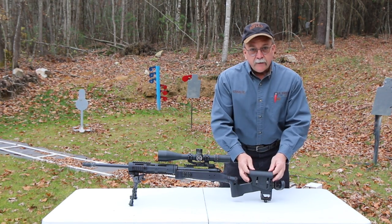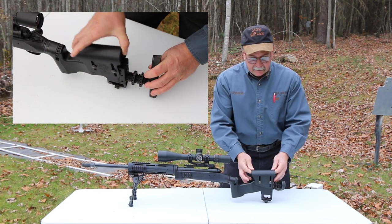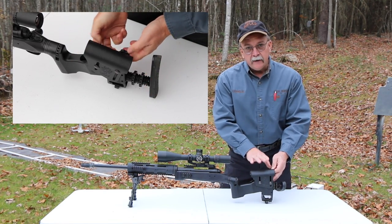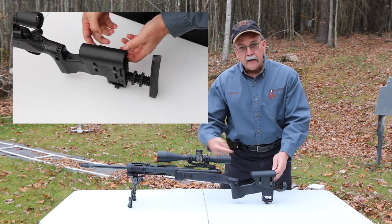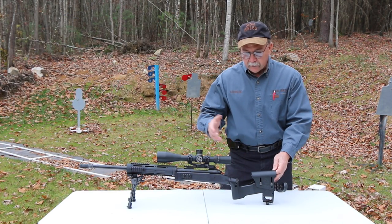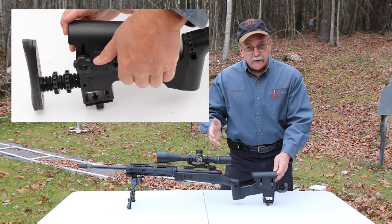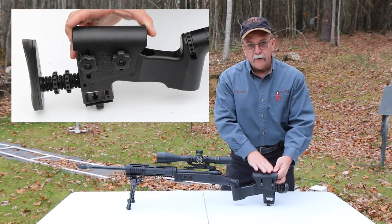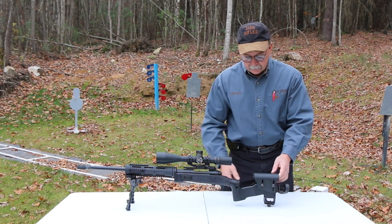Moving forward on the cheek piece, it's adjustable fore and aft, up and down, whatever you need. The reason for this is you have to maintain a good cheek weld and keep your eye straight behind the scope no matter what position you're in — whether you're shooting prone, on a hillside, kneeling, sitting, off a bench. The idea is to get your face planted firmly the same way every time from any position, getting your eye straight behind the scope.